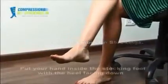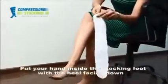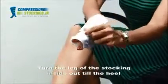Donning of anti-embolism stockings. Put your hand inside the stocking foot with the heel facing down. Turn the leg of the stocking inside out till the heel.